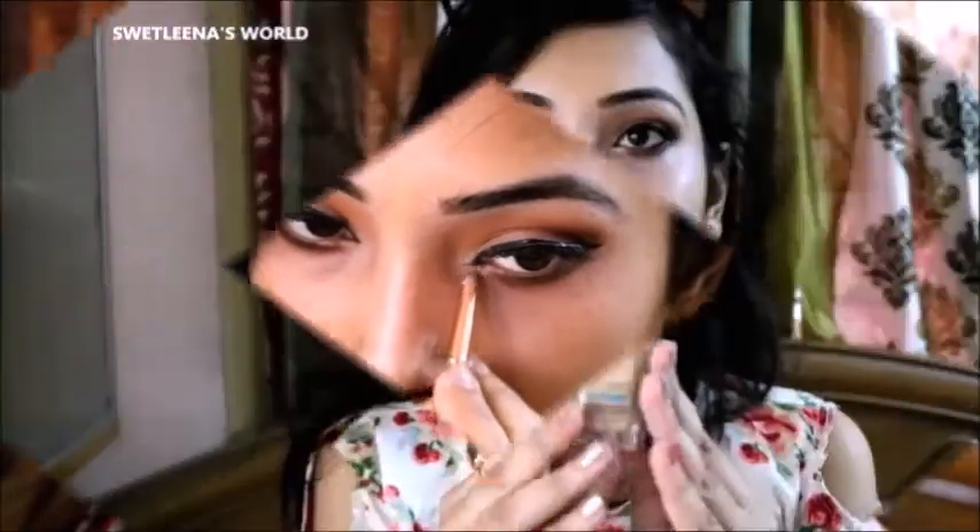Next I am going to use the same colors under my lower lash line, and taking this coffee color on my lower lash line too. And some eye brightening on my inner corners. Next I am applying this foundation all over my face and blending it with the help of the Unicorn brush.